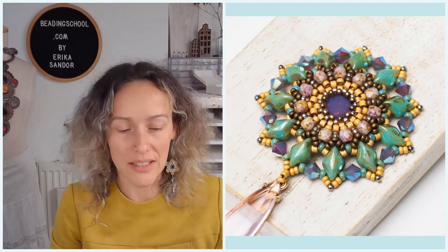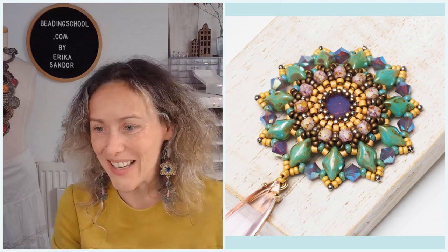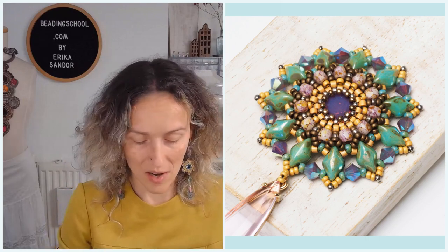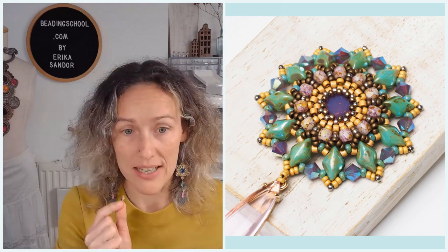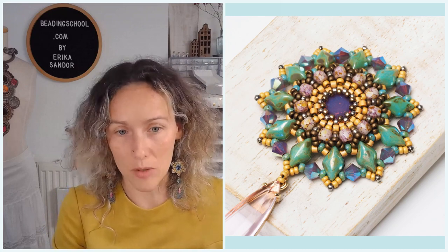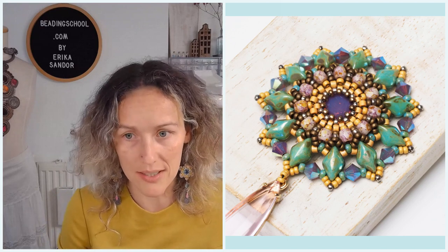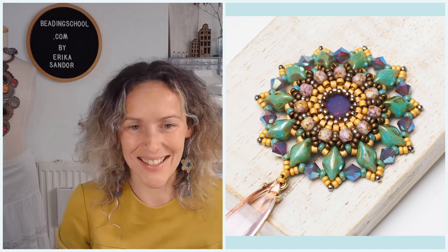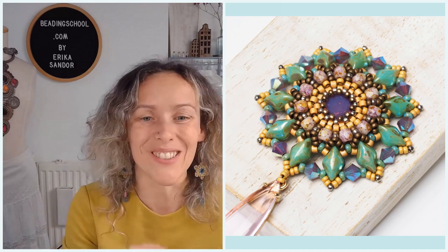I will put on screen only the picture of the pendant so you can see it better. For today you had a bit of homework to do. I hope you did it. If you haven't done it yet, please do it now while I am talking and guiding you through the materials. You need to bezel the Chaton or the Rivoli, an 8mm round cabochon on your own with peyote bezel.